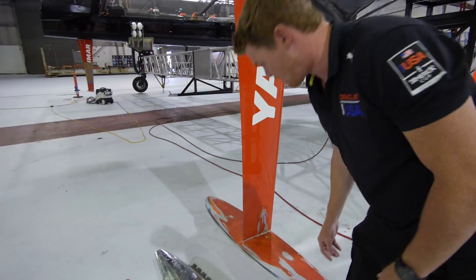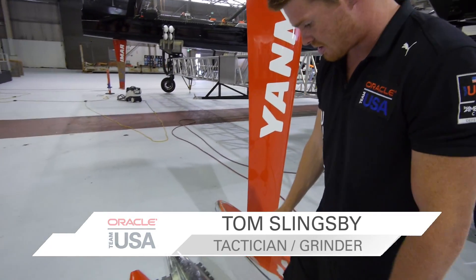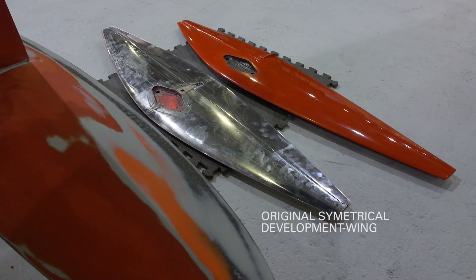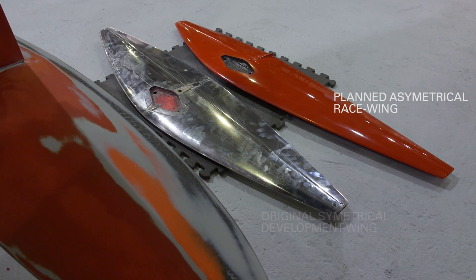These are our rudder wings on the AC-72. The two we have here — this is the rudder wing we've been using basically since we launched the boat, and this one here is our asymmetric one, which we planned to use for racing when we started the America's Cup.